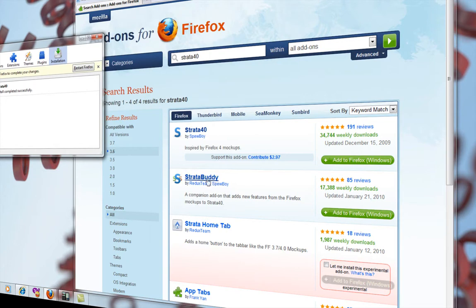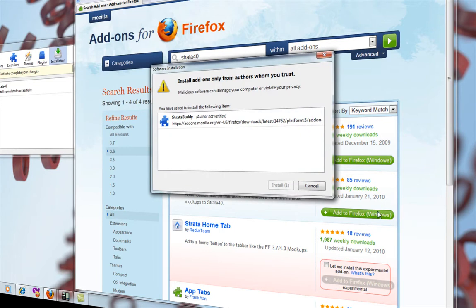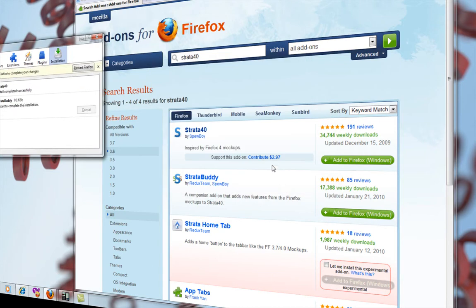You also want to download Strata Buddy. Left-click on the add to Firefox button and wait for it to download and install. Okay, both of those are done.